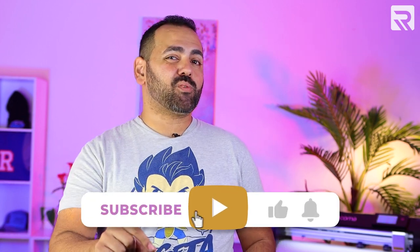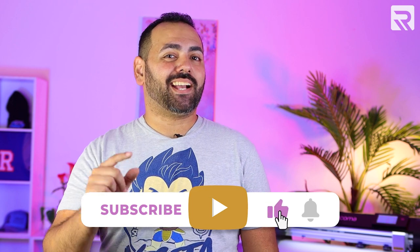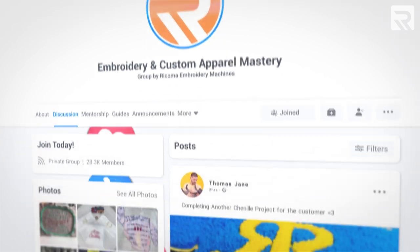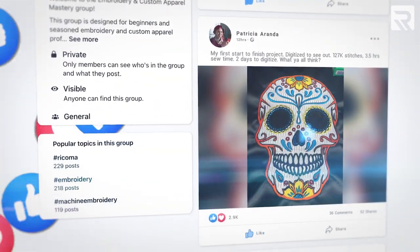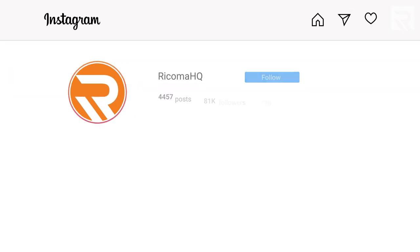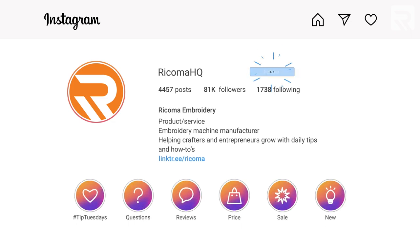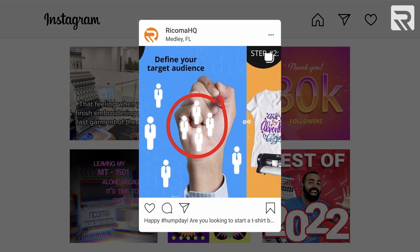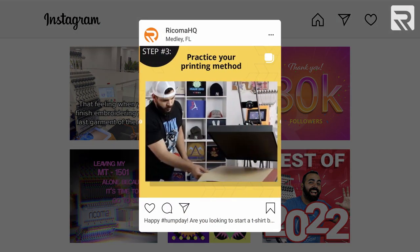That's all the time we have for today. If you found any of this information helpful, remember to subscribe to our channel, give this video a thumbs up, and click the notification bell so you can be notified when we post new content. Don't forget to follow us on Embroidery and Custom Apparel Mastery on Facebook, where we share helpful tips daily — there are over 33,000 members who can help you out. We're also active on Instagram, where we share tips, stories, and how-to tutorials for everything embroidery and printing related. Links to our social media channels can be found in the description below. If you have any decorating tips or ideas you'd like to see in a future episode of Print Pros, leave them in the comments section below. Thank you so much for watching, and we'll see you next time.